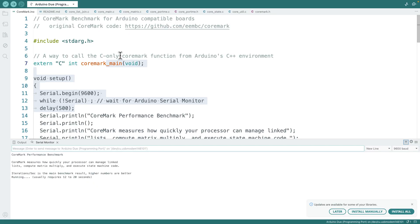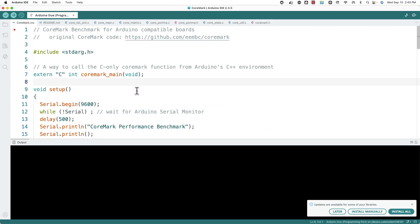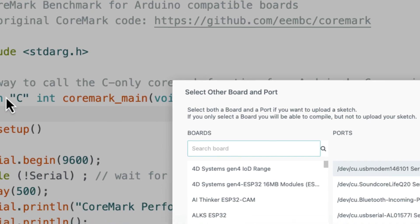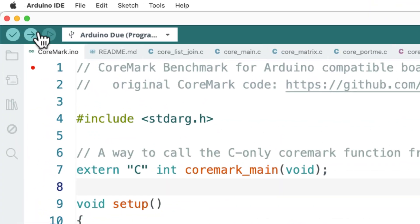It opened up all the CoreMark code. You'll see at the top there are a bunch of different tabs — you don't really need to worry about these, they're just those other files we saw in the folder. You essentially have the CoreMark code. Now you've got to run it on your specific Arduino board, and it's as simple as uploading the code. Go up to the drop-down, select your board and port. If you don't see it, go to Select Other Board and Port, type in the name of your board, select the port, and then click Upload.